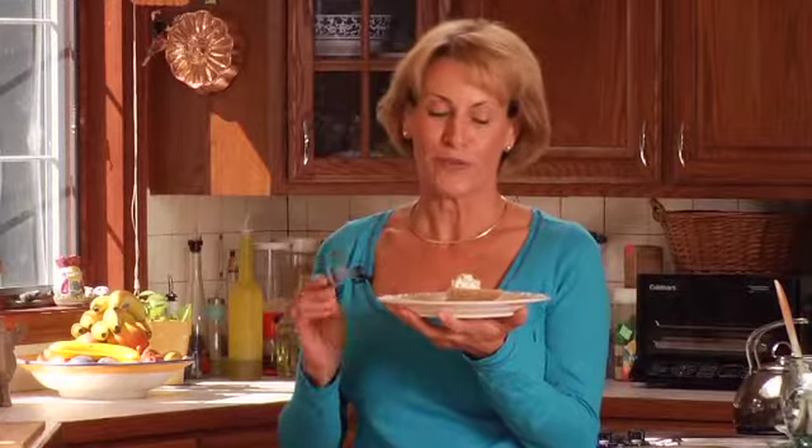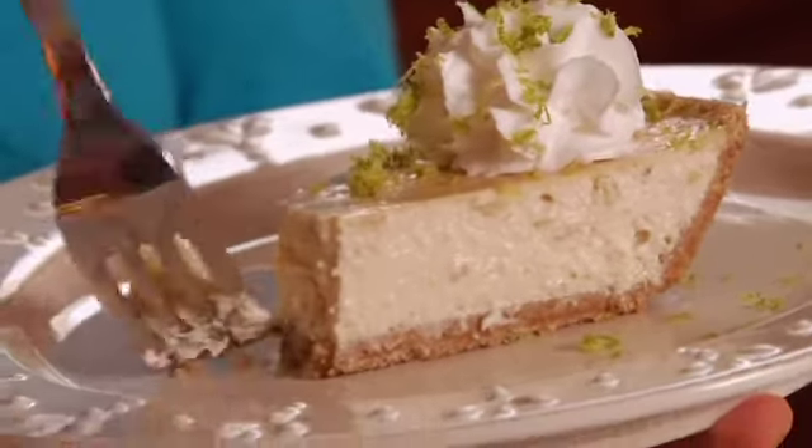My pie is all finished and it looks absolutely beautiful. And remember, if I can do it, you can do it. See you next time.